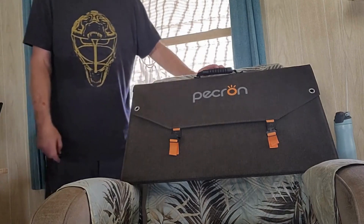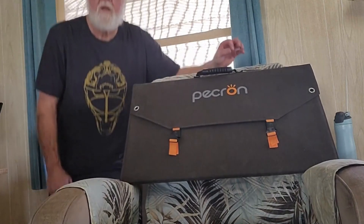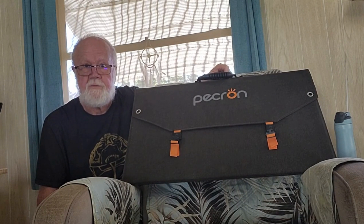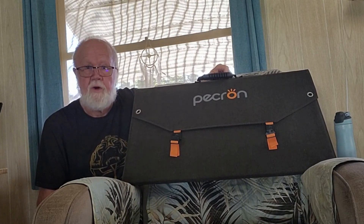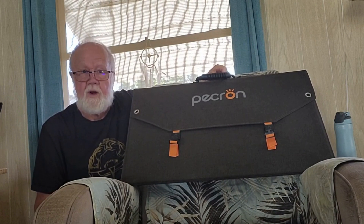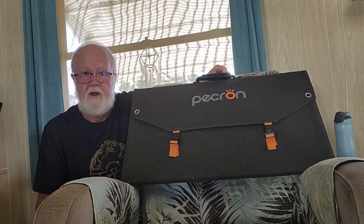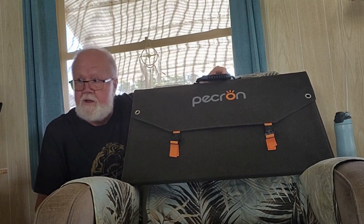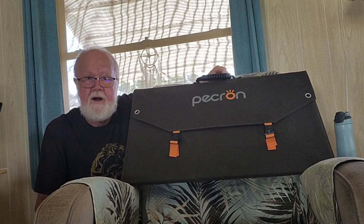Welcome to the Sunday morning edition of the Goldie Llamas informational channel. This one is about the Pekron Aurora 200 watt solar panels. If you recall in one of my previous videos, I felt like there could be an issue with one of the panels, so I bought this multimeter to test them with and I'm going to do that.